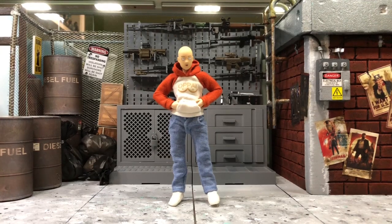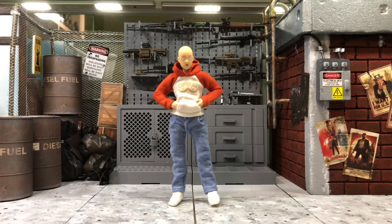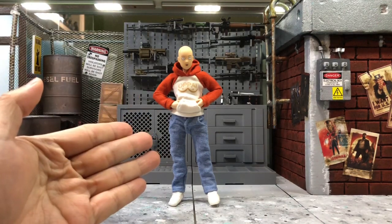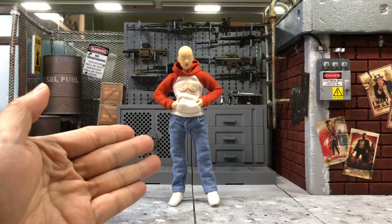Hey everyone, this is DCSG81. Today we will take a look into this custom figure from Dassey model — Saitama, aka One Punch Man.